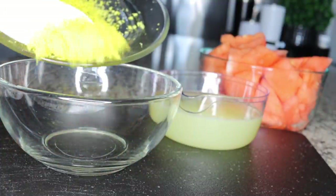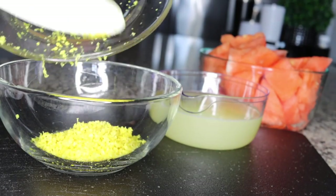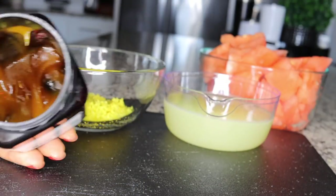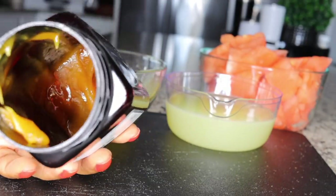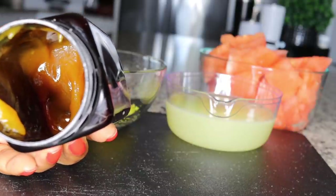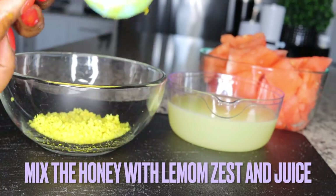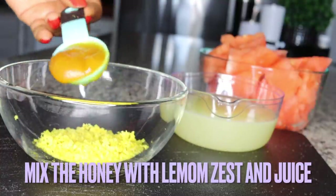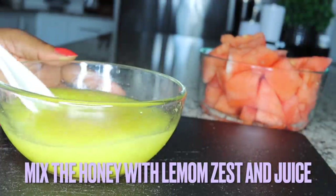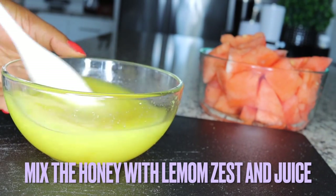Pour the zest into a bowl and mix together the zest and the lemon juice with honey. Our sweetener today will be honey, which brings in a little flavor — you want to enjoy it without adding white sugar. Honey is also very good for energy and brings healthy sweetness into your drink. It also brings down the little acidity in the lemon juice. That is one tablespoon of honey — mix the honey with the lemon zest and the lemon juice.